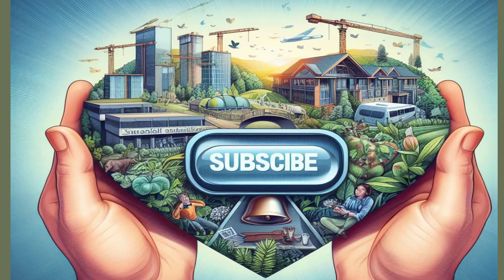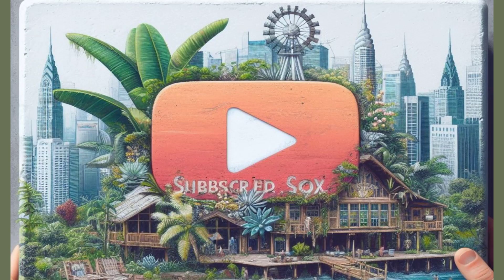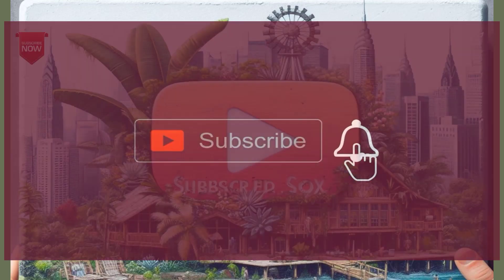If you liked the video, do not forget to like and subscribe to the channel to follow more useful and fun videos. Thank you for watching and see you in the next video.